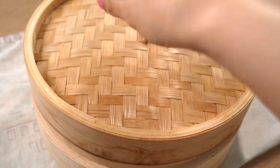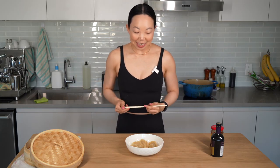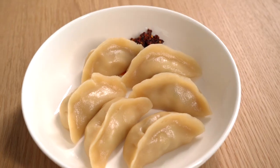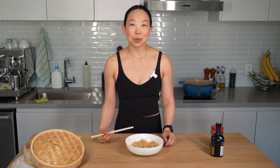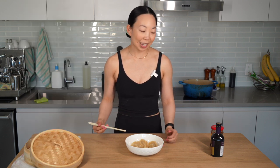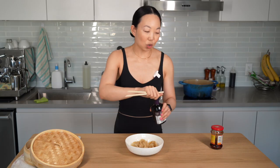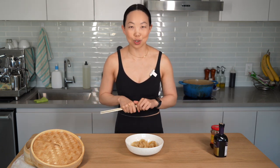We're at temp. I cannot wait to dig in — these look fantastic. They cooked up beautifully; the skins are glowing. Growing up I ate these with raw garlic and black Chinese vinegar. I'm not going to do the raw garlic today, and because black Chinese vinegar is not gluten-free, I'm just going to use balsamic. You can use whatever sauce you like for these as long as you enjoy eating them.